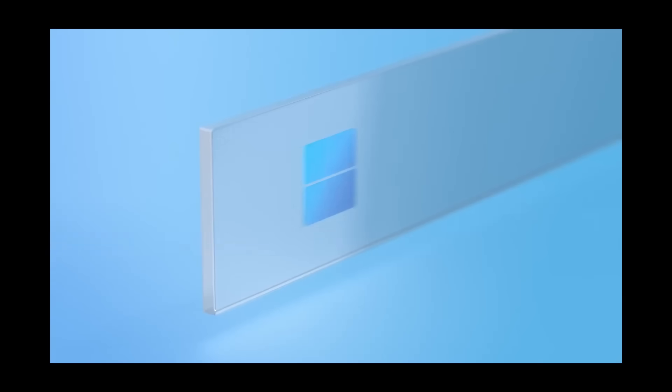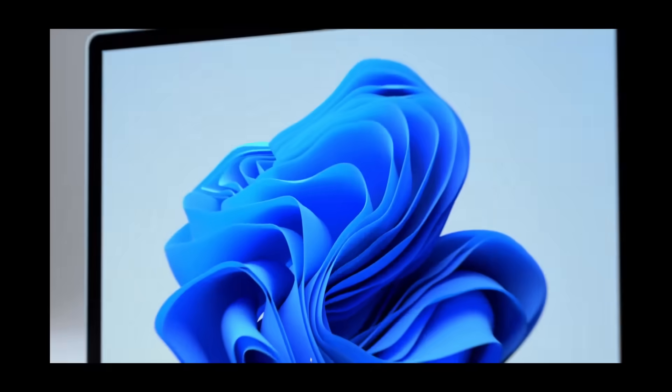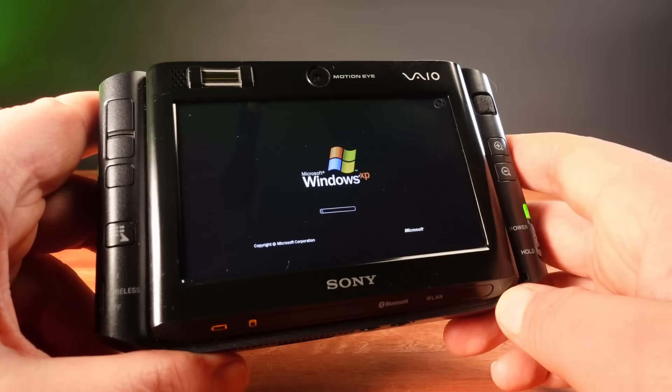I want to try out Windows 11 and experience the future of Windows. But Microsoft are making such a fuss about not supporting any old computers — they are even actively blocking installation on PCs older than just a few years. Challenge accepted, Microsoft. I'm going to use my 15-year-old micro PC, the Sony VAIO UX.